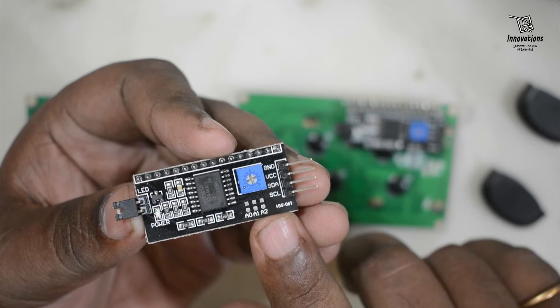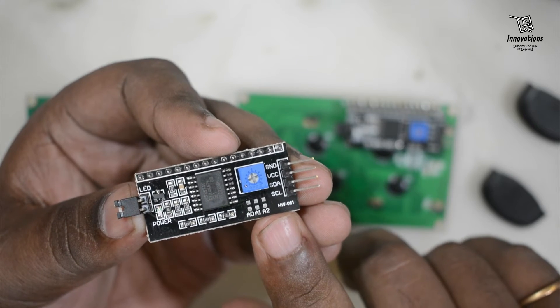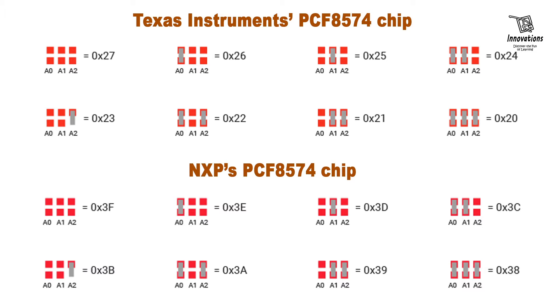You can set a different i2c address according to the chart we are going to show. The first eight combinations show Texas Instruments PCF8574 chip i2c address combinations, and the second group shows NXP's PCF8574 chip i2c address combinations. You can clearly see which jumpers to solder to get which address. You can take a screenshot of this and save it for your reference.